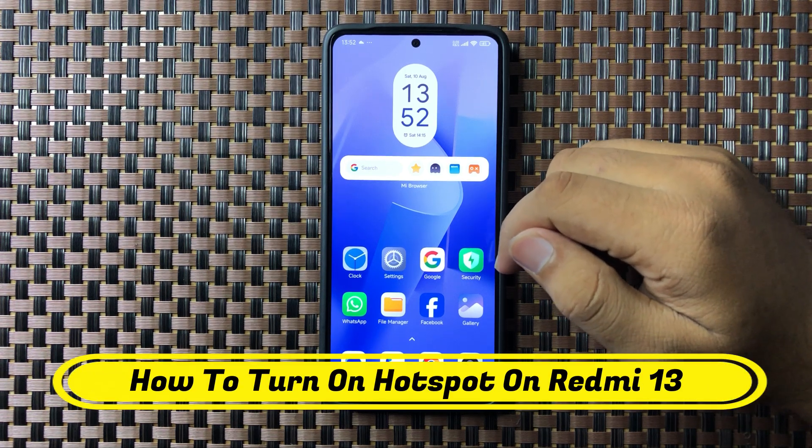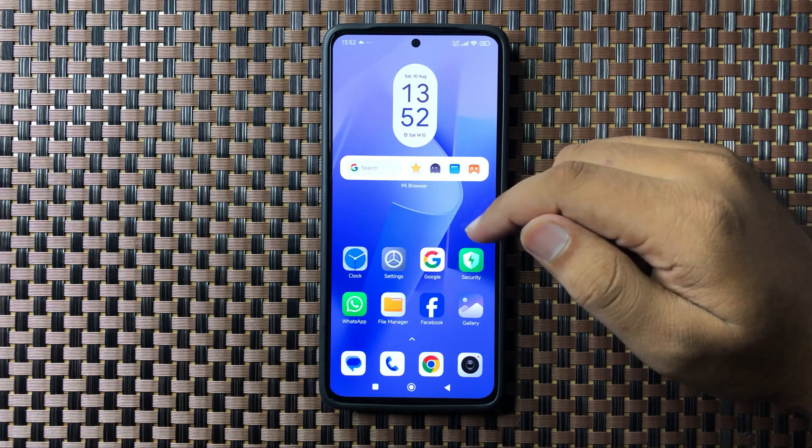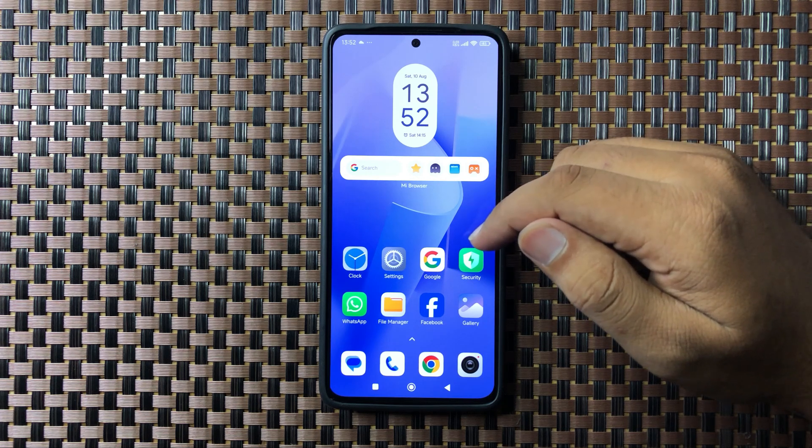Welcome to this video. In this video I will show you how to turn on hotspot on your Redmi 13.